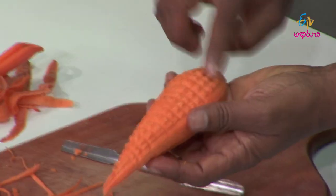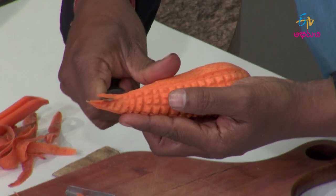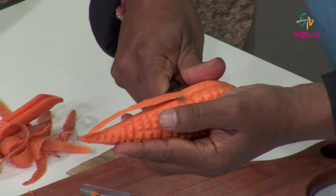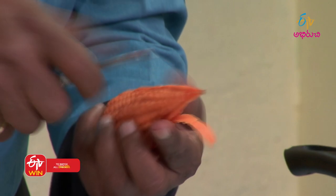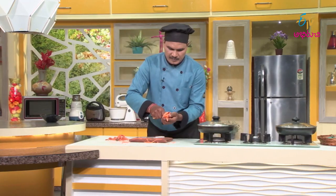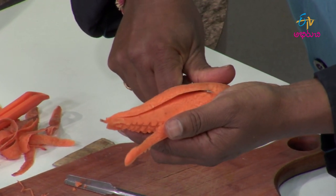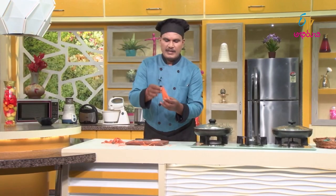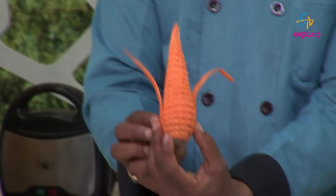Here we are going to make a cut. We are going to cut it and open it — let's show you. Then cut. It will be a little bit bent. Here we are going to display the same as natural work.